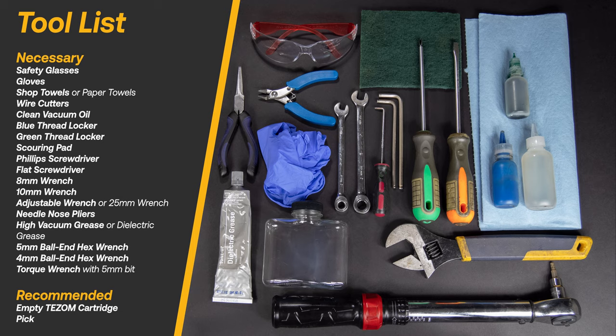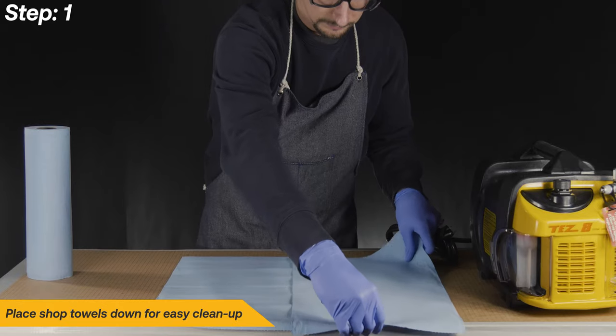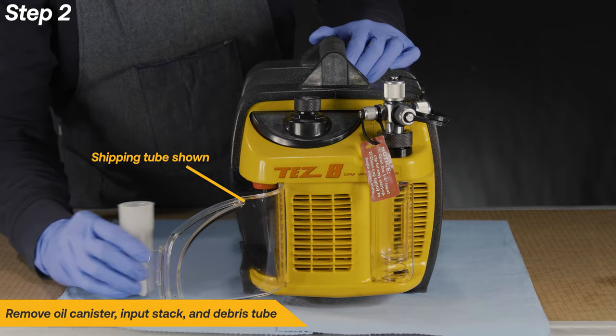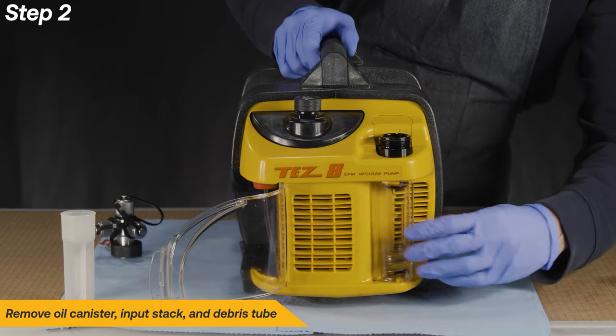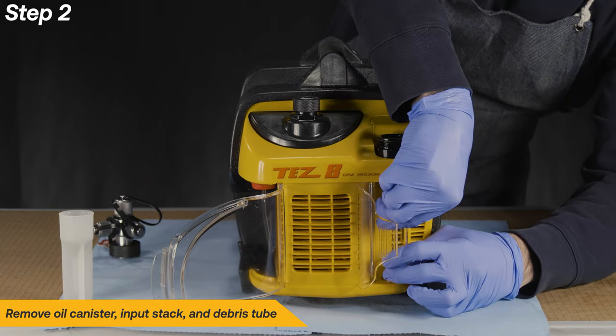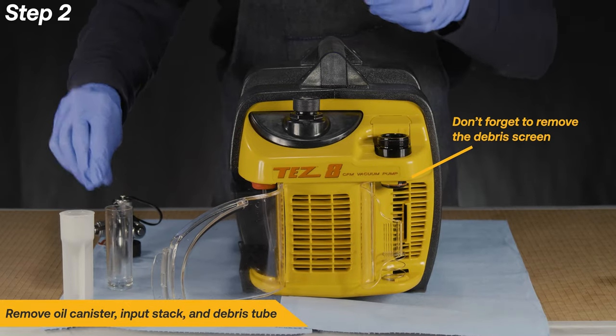Here is a list of recommended and necessary tools for a successful repair. Begin the repair by placing shop towels down for easy clean up. Next, remove the oil canister, input stack and debris tube. Don't forget to remove the debris screen as well.